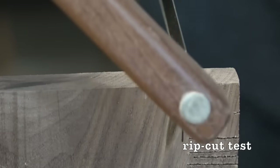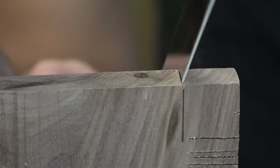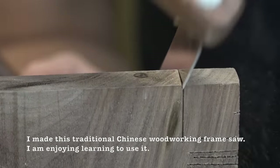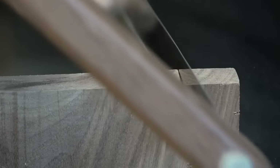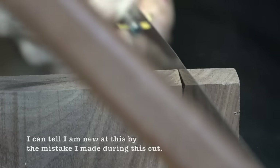Now I'm testing out the rip cut capacity of this saw blade. I'd like to thank everyone for stopping by — I personally found this project to be very useful, and I hope you find it useful as well. Actually buying a good frame saw blade is very hard, and sometimes it can be very expensive too. Thanks for stopping by, I'll see you next time.